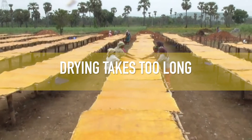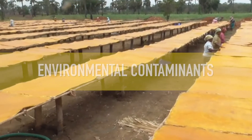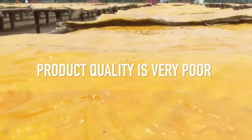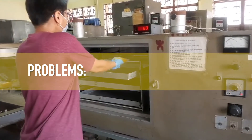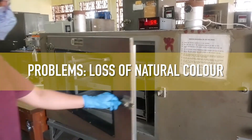For one, drying takes too long, suffers from intermittency, and might need constant supervision to protect from environmental contaminants. The product quality is very poor in terms of nutritional and sensory attributes. Tray dryers can moderately reduce drying time, but problems such as cooked flavor, loss of nutrients and natural color still persist.